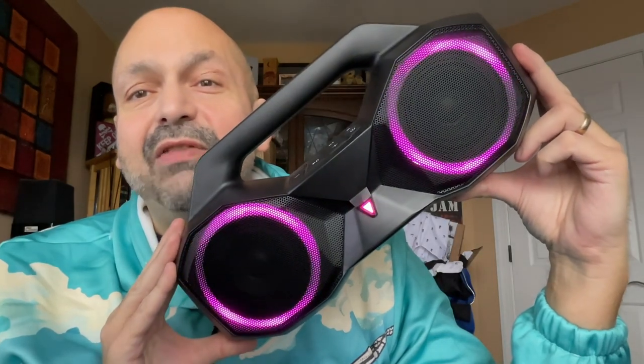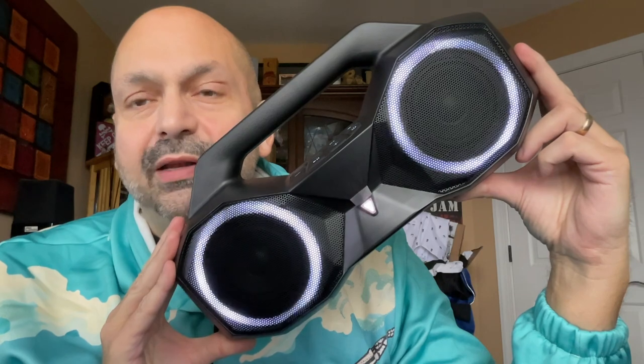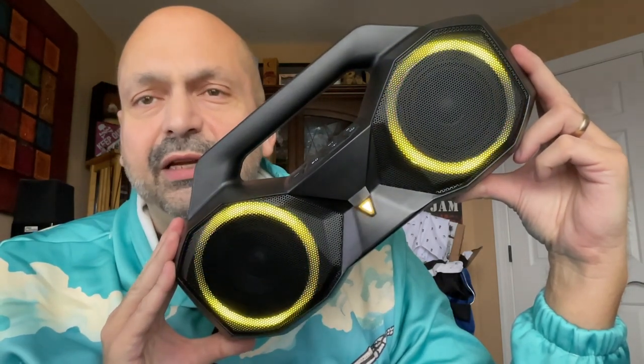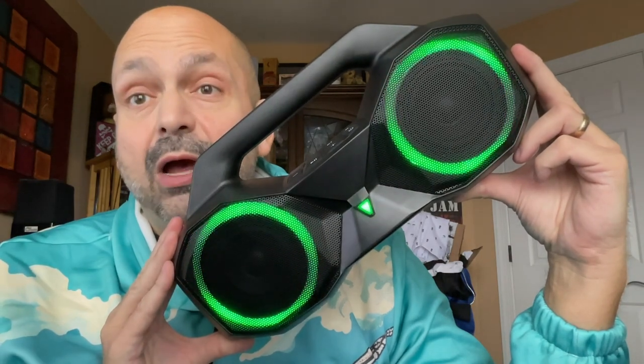Hi everybody, today I have the KMAG HB1. If you have seen my reviews before, you might be asking yourself, didn't you review this speaker once before, like a year ago?